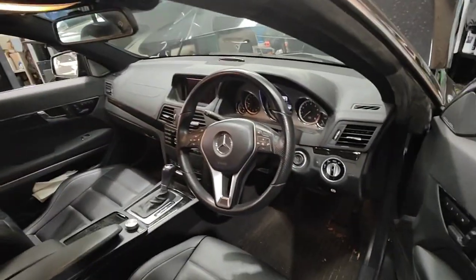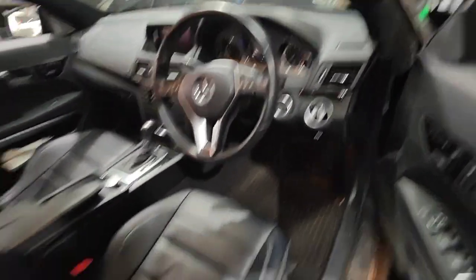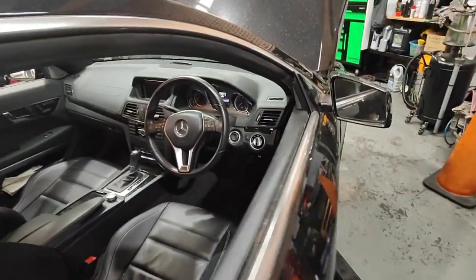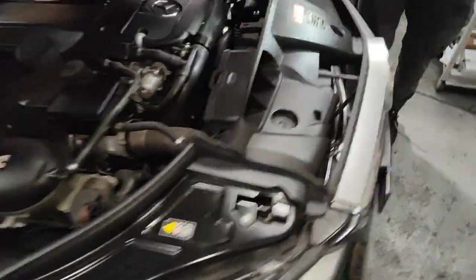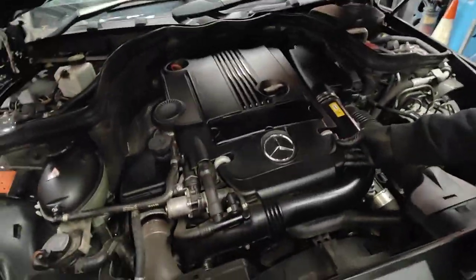Hello, Paul here from EMD Automotive. I've got this Mercedes-Benz E250 207 — this one is a 2012 model. We're going to have a look and I'll show you what I found after we've done the actual service and full report on this car. We've done the service already.